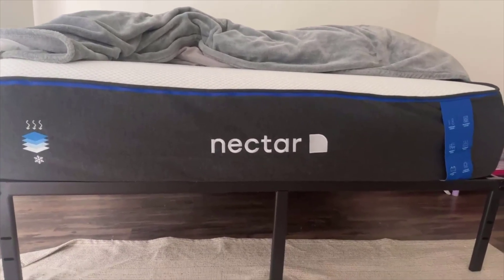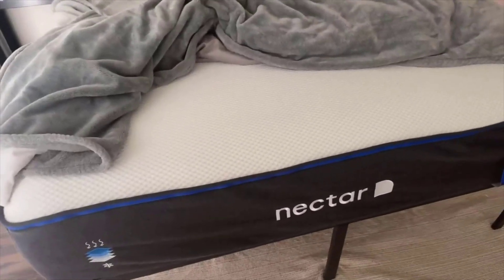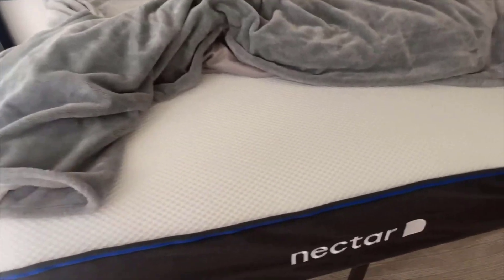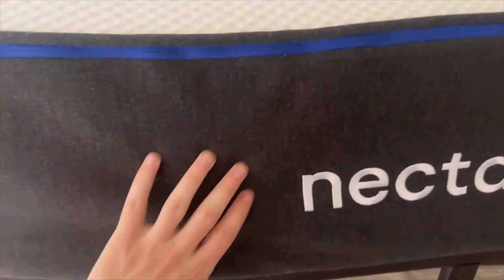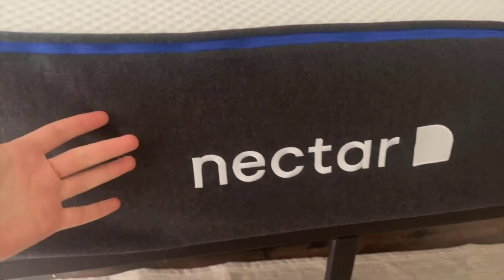Moving on to a feature that is just as impressive: the five-layer construction. This is not merely a stack of different materials — it is a strategic arrangement of layers that work cohesively to provide targeted support and pressure relief. Each layer has a purpose, adapting to the unique contours of your body. So whether you are a side sleeper needing hip and shoulder relief, or a back sleeper looking for lumbar support, this mattress has got you covered.